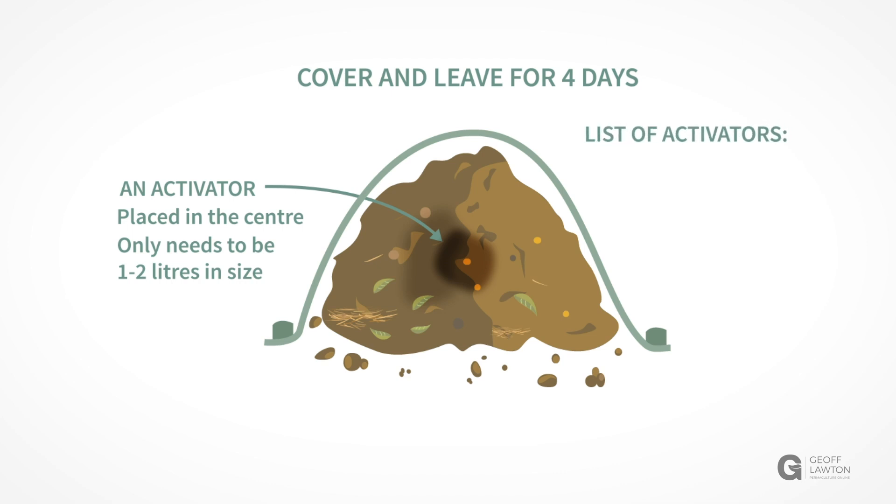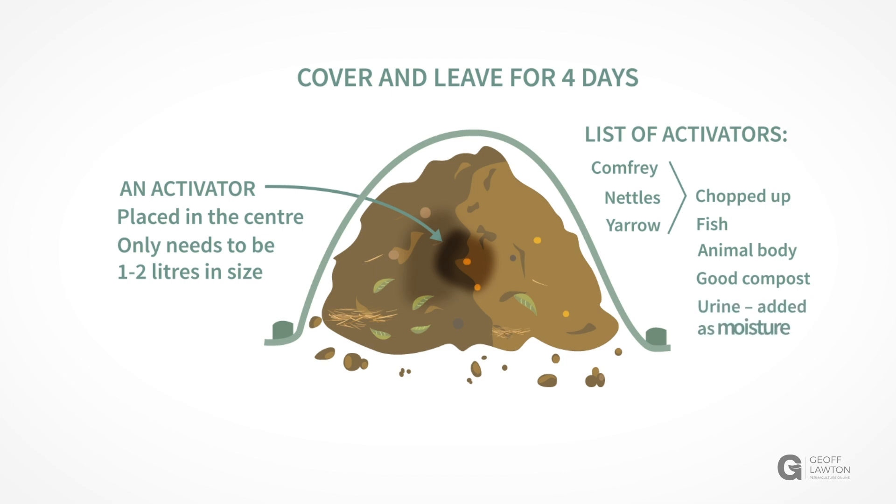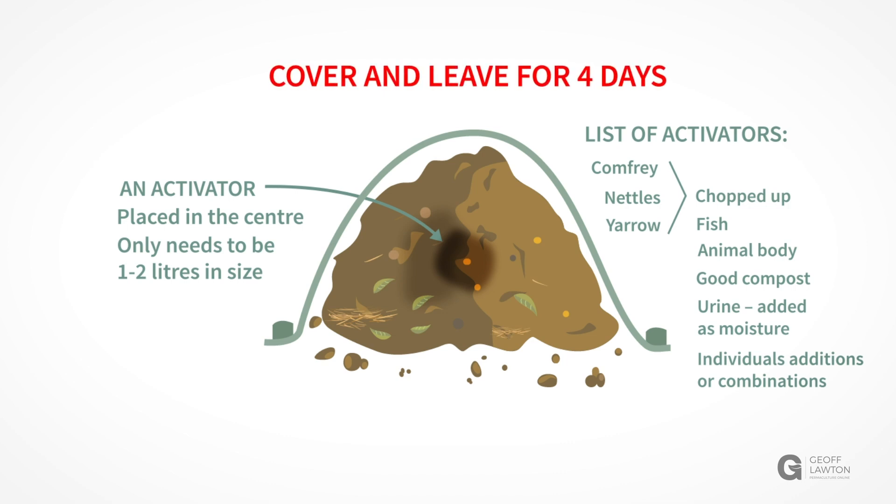Activators can be chopped-up comfrey, nettle or yarrow leaves, fish, an animal body, good old compost, or urine added as a liquid. They can be added as individuals or as a combination. The pile can then be covered once it is completely saturated and left for four days.